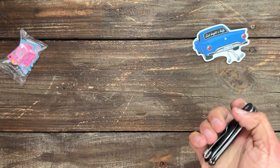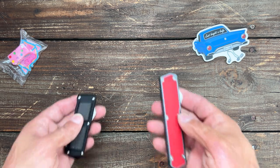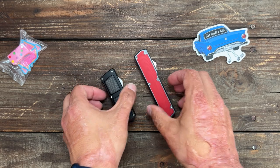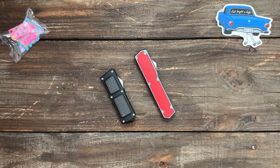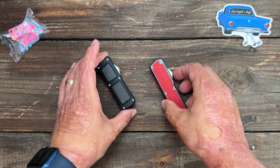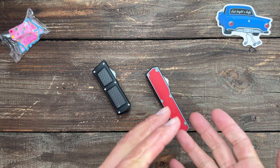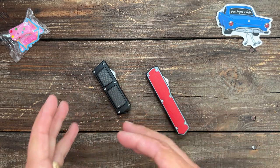Alright, real quick — I got two new out-the-fronts that I handled at Blade Show this year, and I was very, very impressed. These are coming from, I think, Taccom — there's also a Tac Knives, which I think might be the same company because they have the same little boxes.